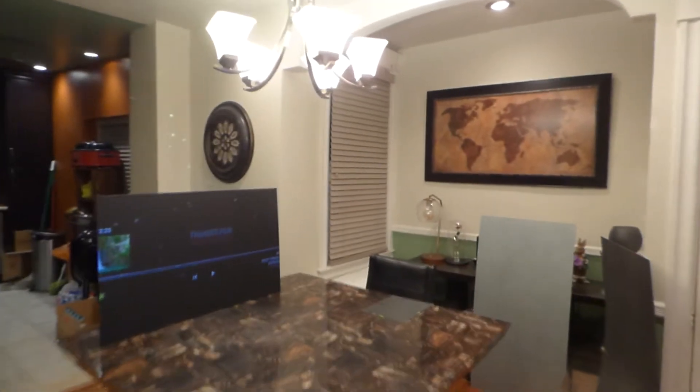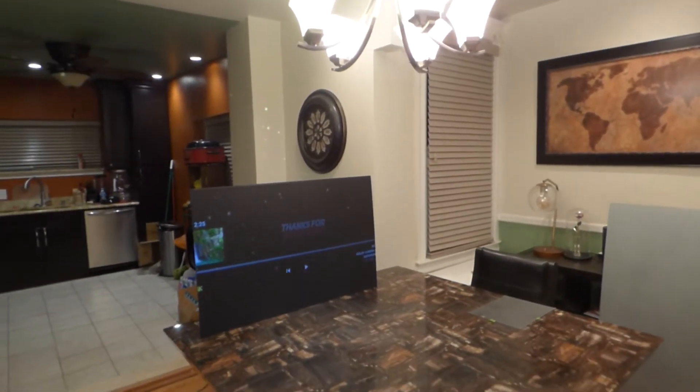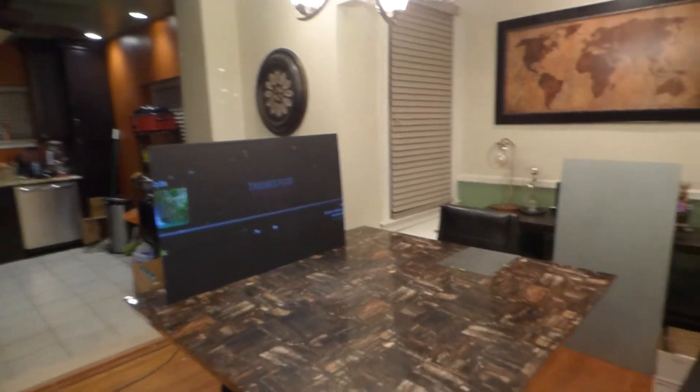I'll do some of this with the lights on and the lights off, but the majority of this video will be done with the lights on because that's how I do it. Let's start by showing you the projector in Eco Mode.